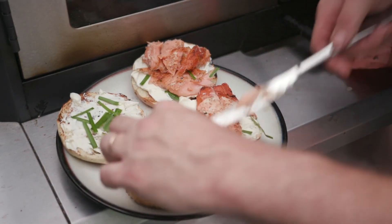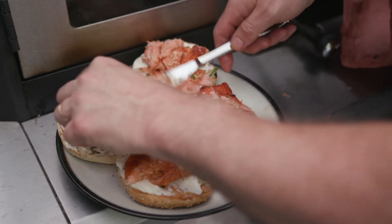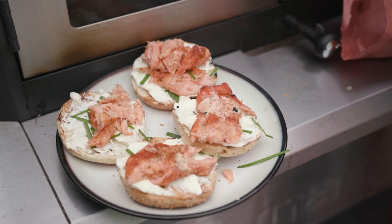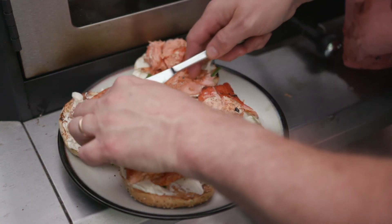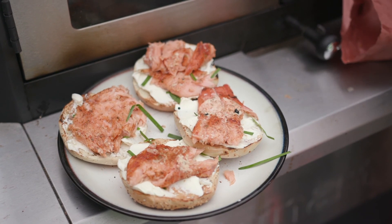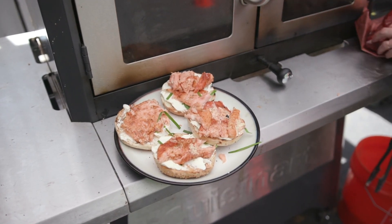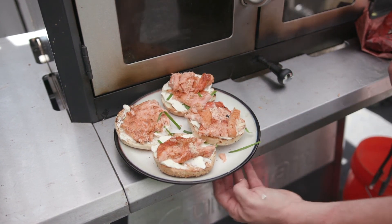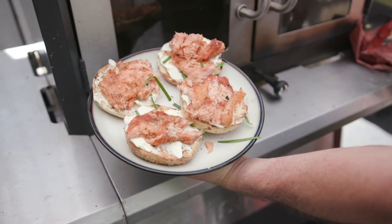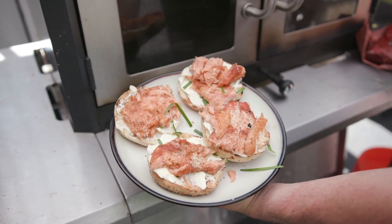So it has a really different texture than cold smoked salmon — it's a little bit more like a filet. And you can also take this and mash it up into your cream cheese and do like a salmon cream cheese. But it is super delicious. There you have it — hot smoked salmon on the everything bagel with some garden garlic chives.